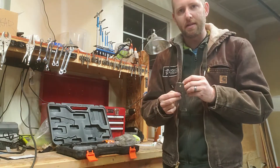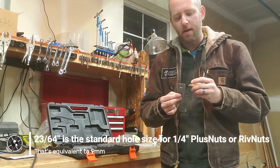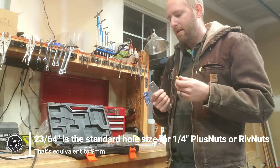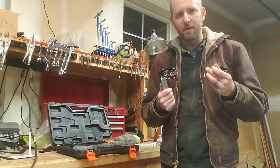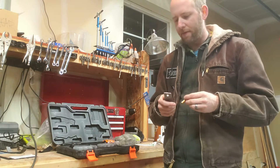I've already drilled it out to the right size. It's 23/64ths in Imperial units, around 9mm in metric. These are quarter-inch PlusNuts for that sizing.